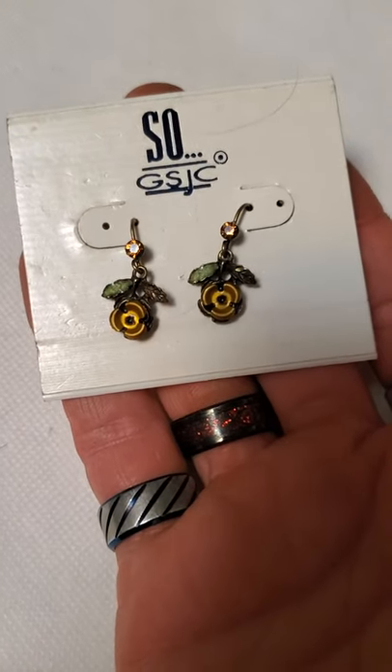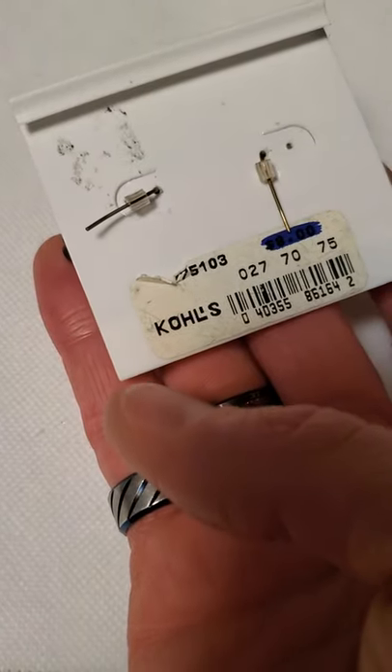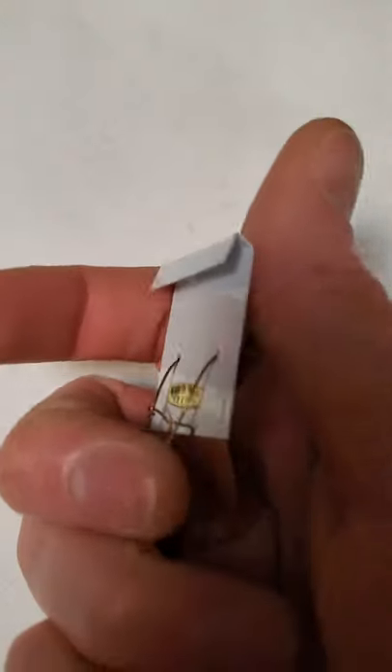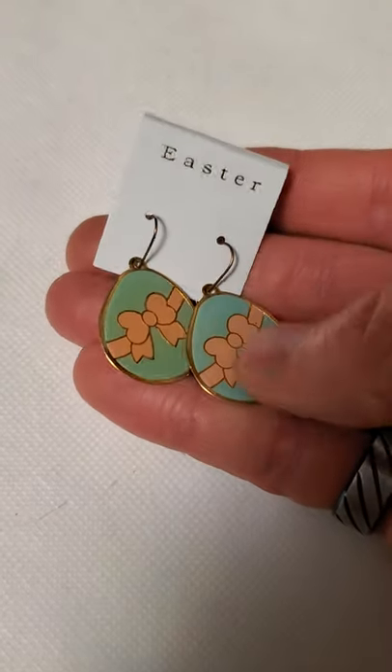A few more new ones here — I'm not familiar with this brand but apparently they sell at Coles. And then here's some Silver Strike earrings. And some Easter earrings — not really sure, just made in Taiwan. And the brand is ROC — kind of that holiday theme.